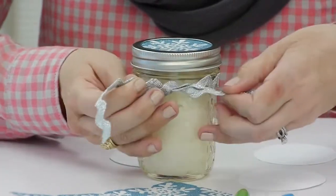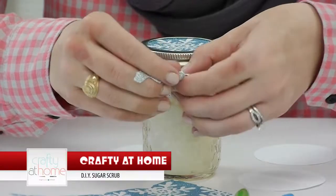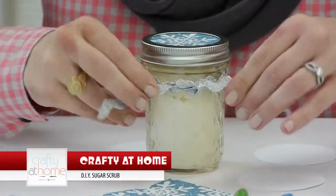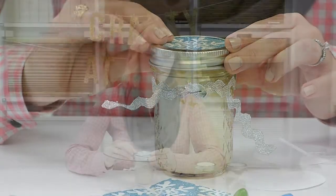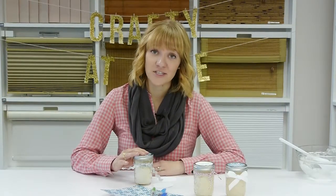Just tie it in a knot. And if you have jars that aren't textured, you can print off labels and put them on the bottom, or do the same on the top using adhesive labels that you print off on the printer. This is a great project for friends and family, and you can make it in just an afternoon.